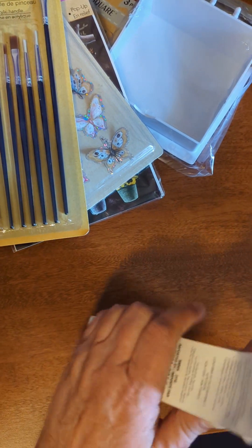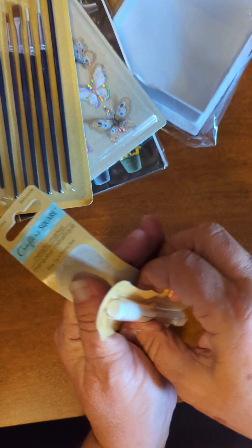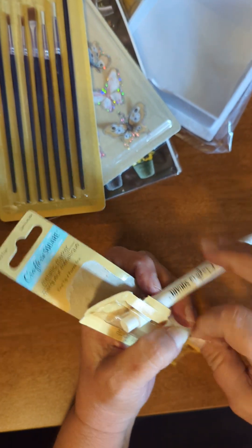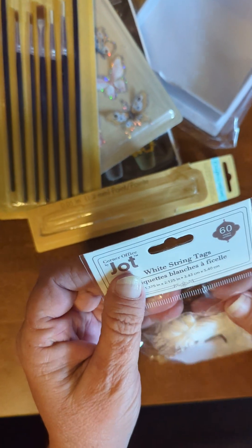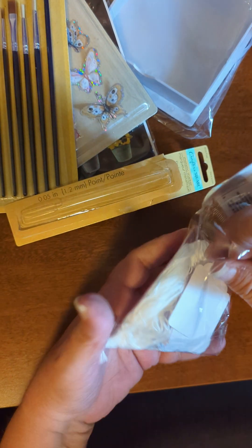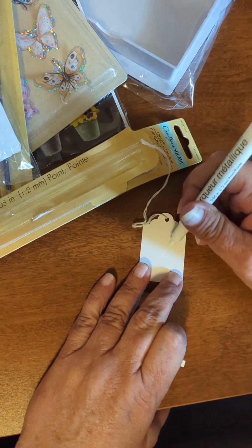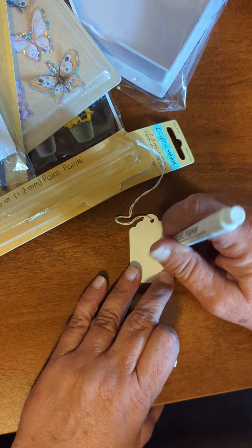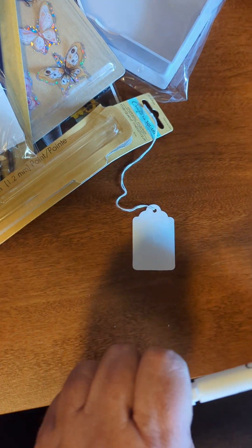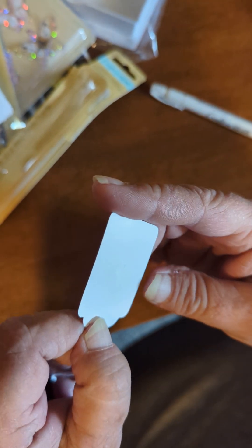I got those for extra. And then this says it's a metallic marker, and they have different colors. Let's see if we can take a look — I'm not getting it open very well. I like these tags, so I got them. Let's use them to try this marker on. I'm assuming we need to pump it. It is a white one, but it's smashed. I guess I didn't need to pump it. It's white — it's not really noticeable on here. I don't know how that could be metallic.